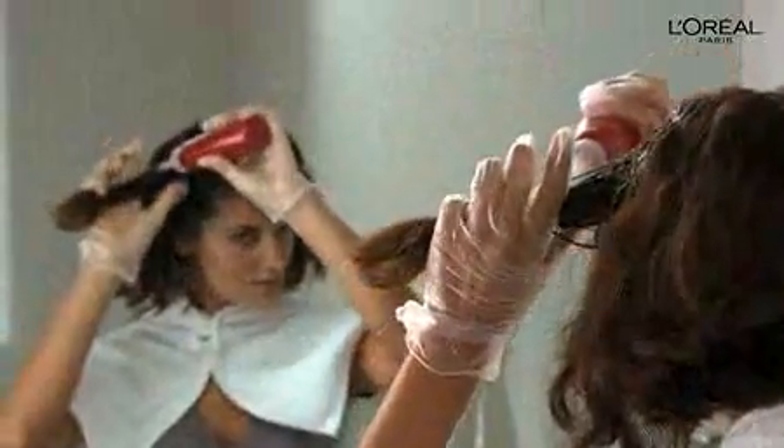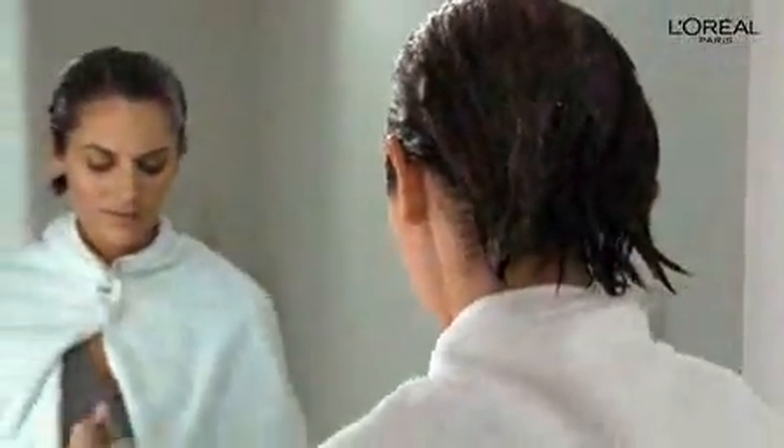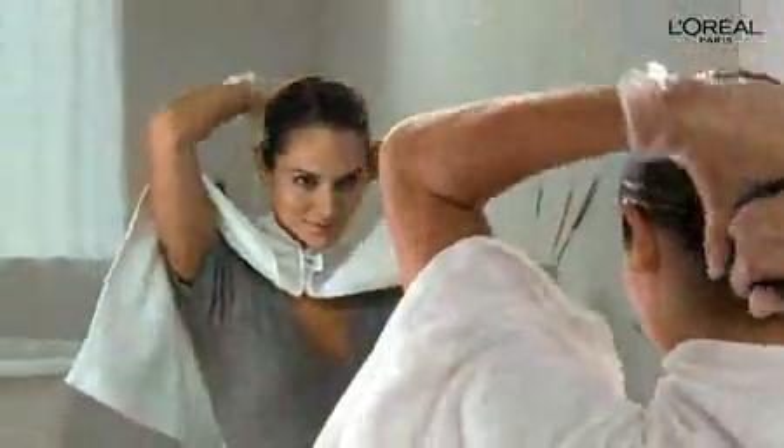After 20 to 30 minutes, apply what's left of the mixture to the rest of your hair to refresh your color and add gorgeous brilliance. When your hair is completely covered, gently pull it away from your face and let the color develop for an additional 5 minutes.